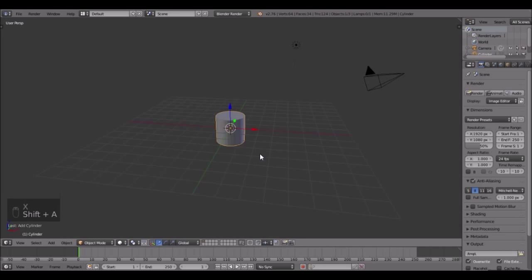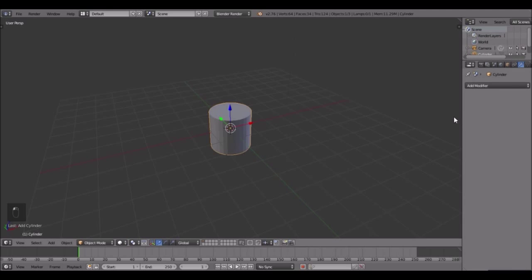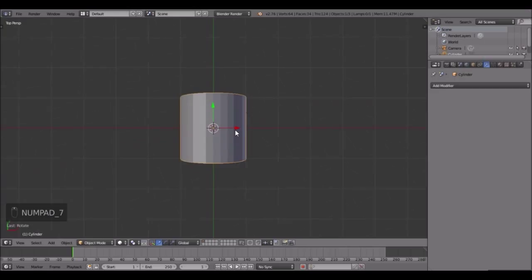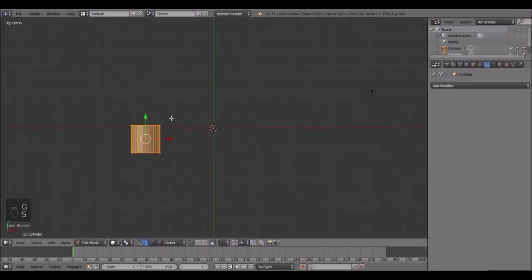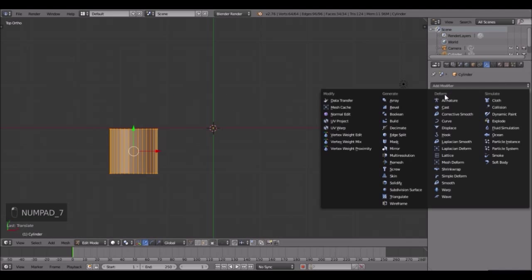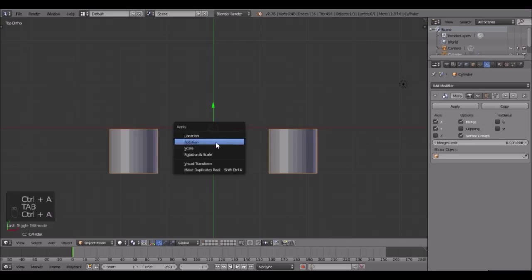We're going to add a mirror modifier all the way around - top left, top right, and bottom right. First let's rotate the cylinder, then add the modifier. Bring this tab out, rotate it X 90 and Enter. Then go into top view by pressing 7 and move it to the side. Scale it down, and make sure you do it in edit mode - that's really important so the origin stays right there. Place it right about there.